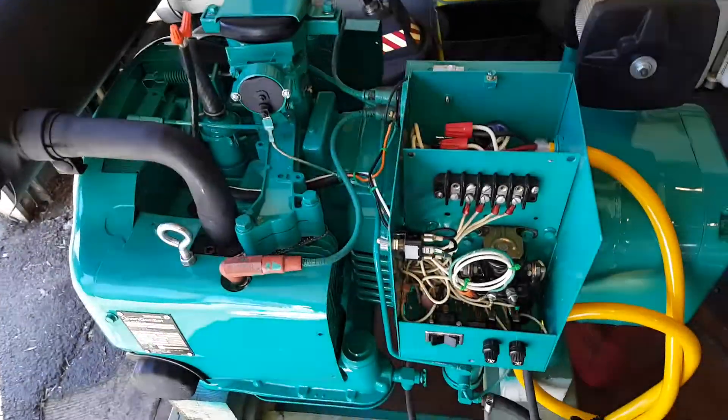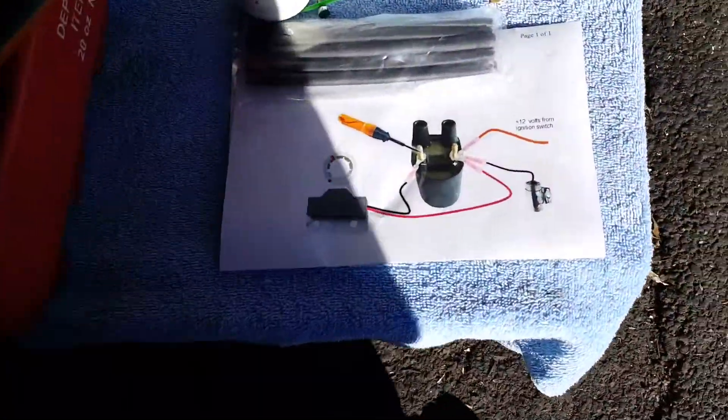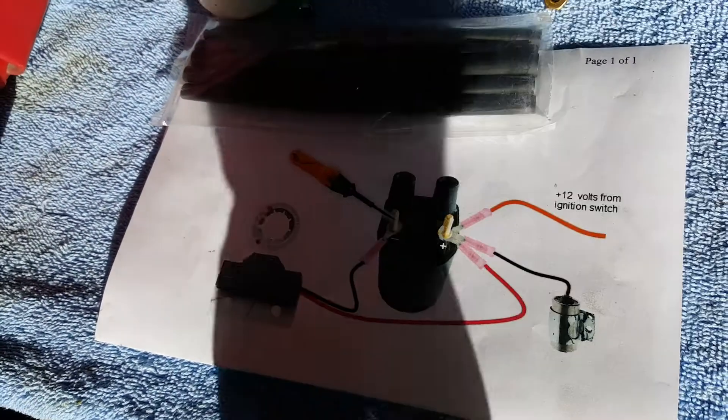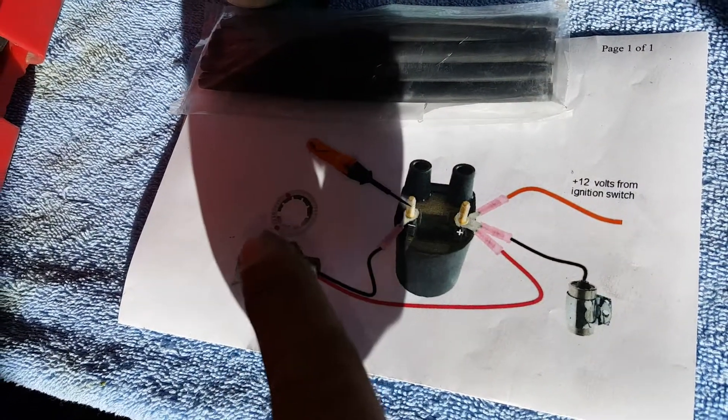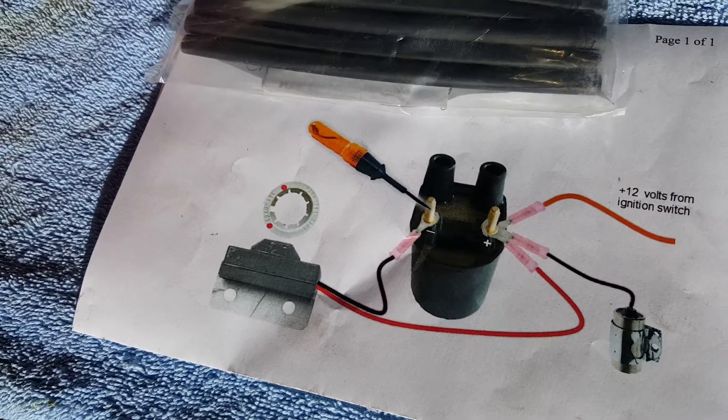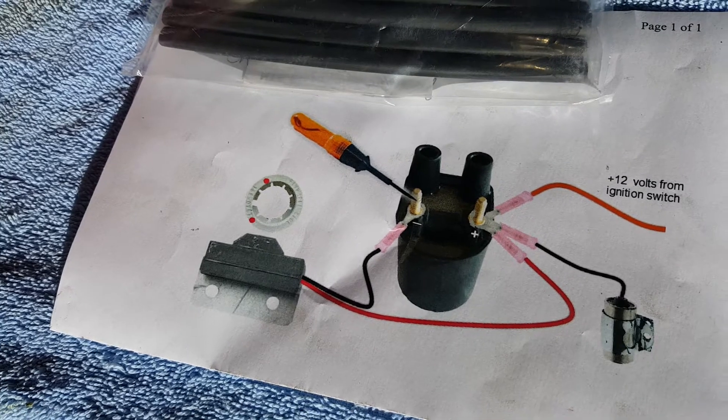That's about it — pretty easy wiring. I have a little wiring diagram right here: this is your module, the ring that goes over the crank, and two wires going to the coil. In my case I have a small issue that should be easy to fix. That's it — thank you, bye.